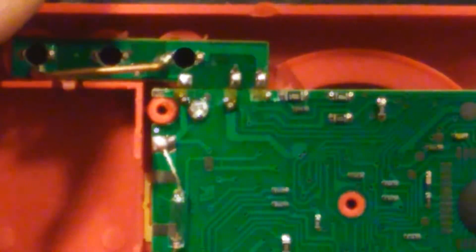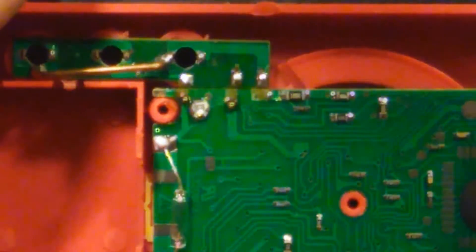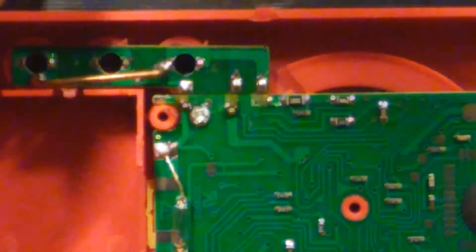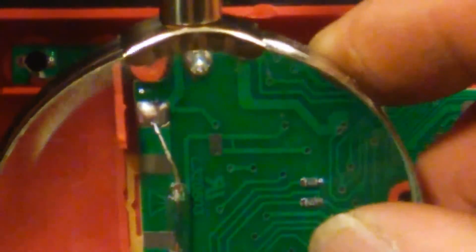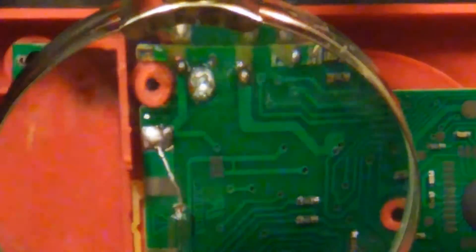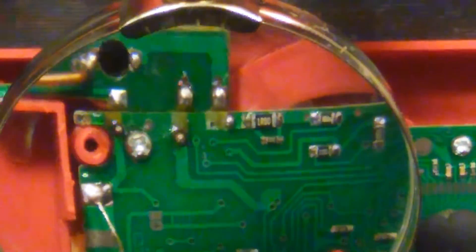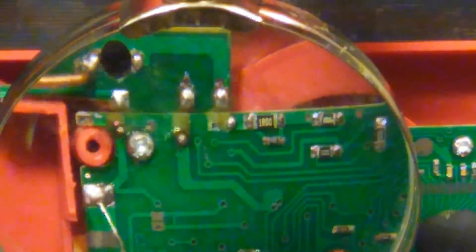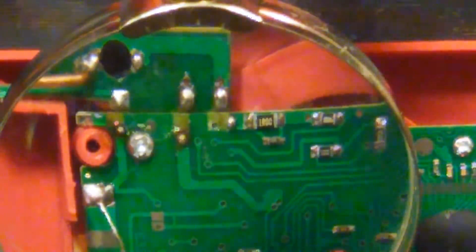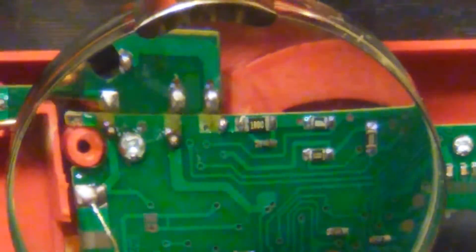I've been building up on the solder on this side here. Maybe I should build up just a little bit more before I try to bridge it over. I don't know what this is going to do to the camera but I gotta have it in the mold. I'm gonna need flux.